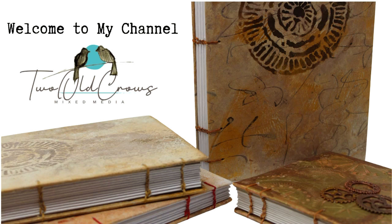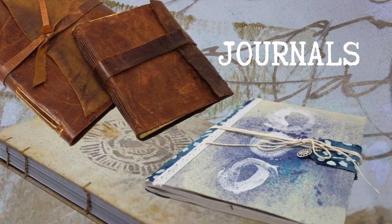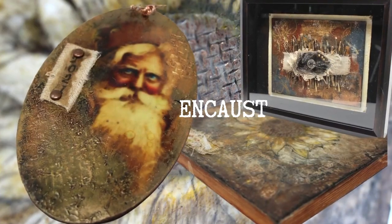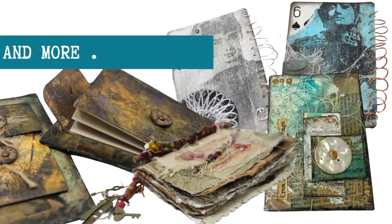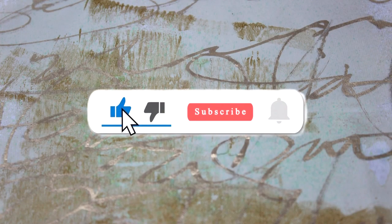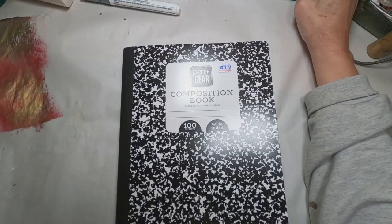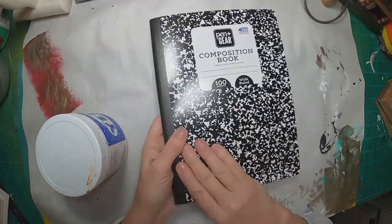My name is Peg. I call my channel 2 O'Cros Mixed Media. I enjoy creating journals and a lot of what you will see on my channel is the creation of the covers and the creation of the journal itself. I'm also exploring encaustic wax, and there's a lot of different things on my channel from pockets to ATCs to altered playing cards. If you like variety, hit that subscribe button and notification bell. But let's get started on this composition book project.